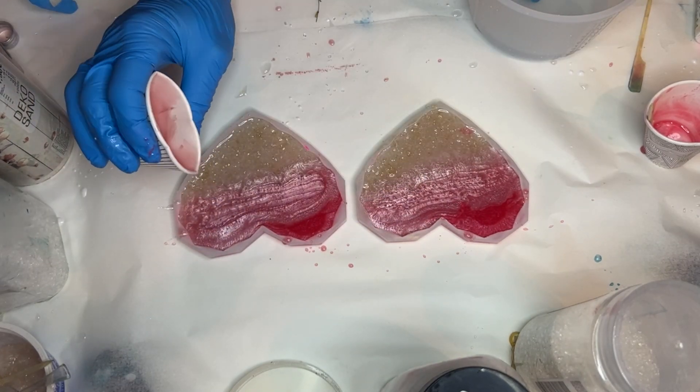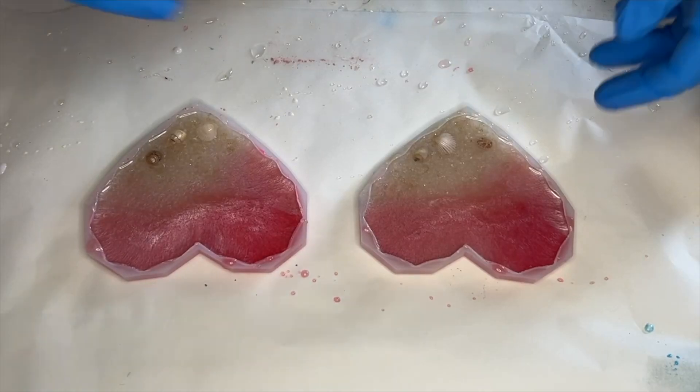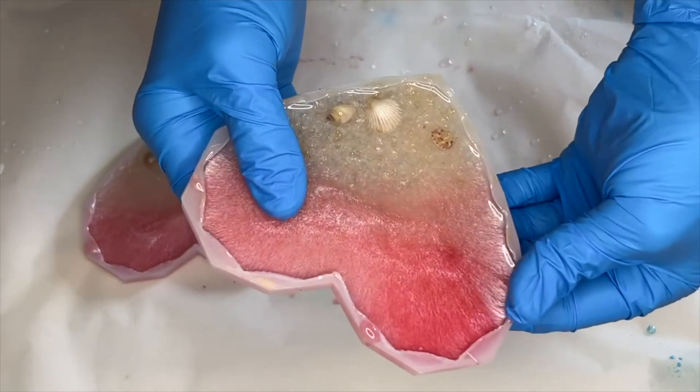Here she is the next day demolding. She also added a few shells into the sand area, which wasn't filmed.